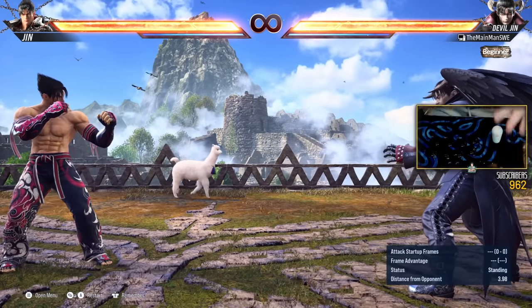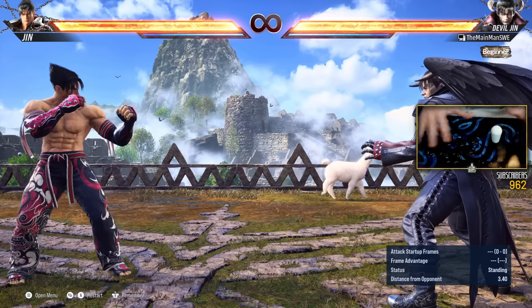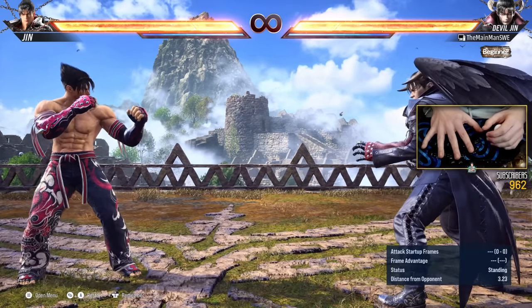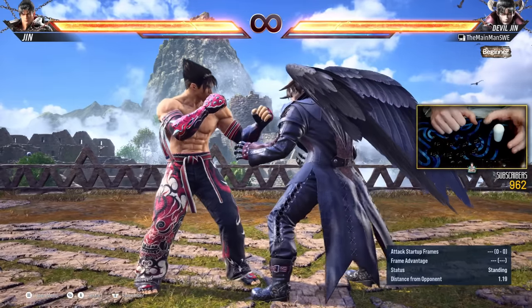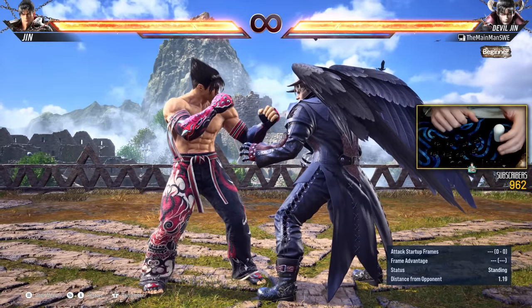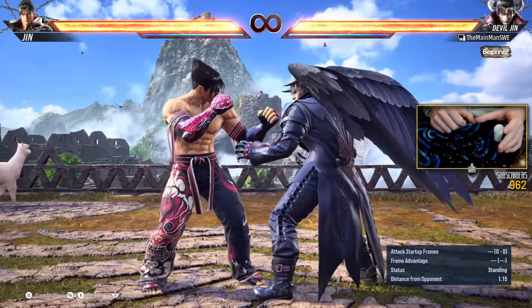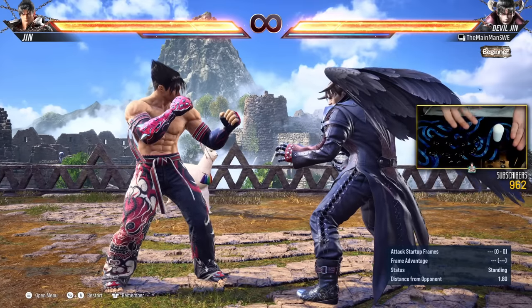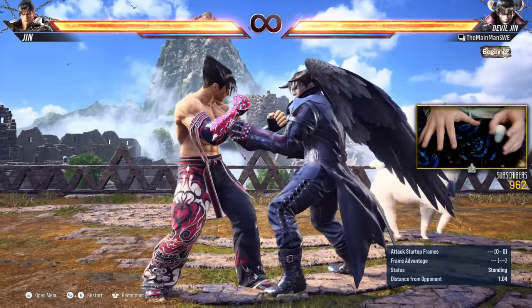So basically, that's the utility. Now, how do we wavedash? And then I'm going to show you some cancels you're going to want to know. First off, I'm sure you know how to do a crouch dash. So that's forward, and then let go. And then you can actually do a quarter circle forward — you can do an entire Hadouken motion. Quarter circle forward, if you want to. This is how I wavedash: just forward, let go, and then quarter circle forward.